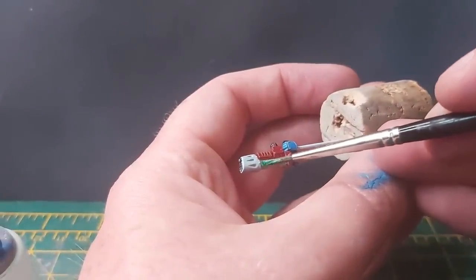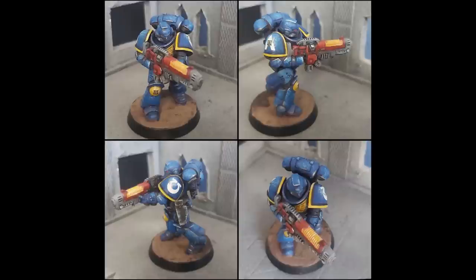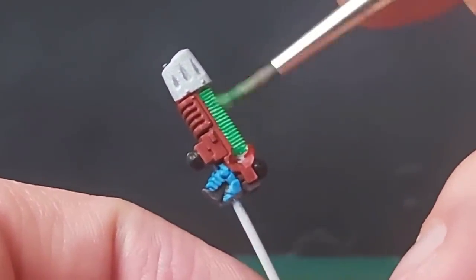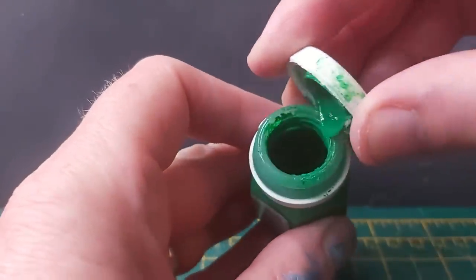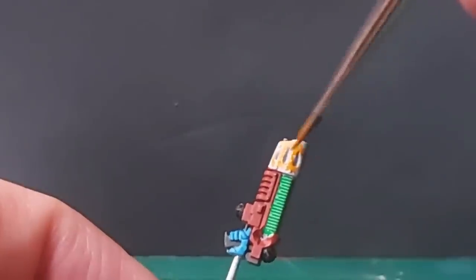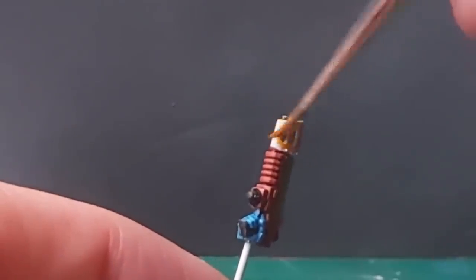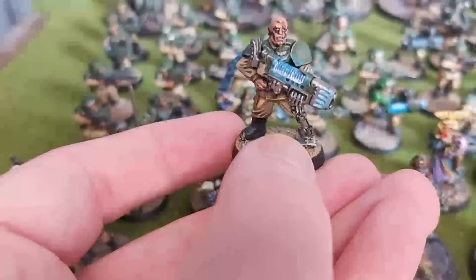For the plasma gun, I was a little torn over the colour the plasma coil should be. I wasn't interested in doing an object source lighting effect, nor can I do that particularly well anyway. On my Hellblasters, which I painted for 10th edition, I chose orange for the glow, but this time I went with green, even though the red and green does look a bit too Christmassy to be grimdark. Yet it does give me the excuse to use this old pot of emerald green, going all the way back to 1996. The hinge on the lid might have gone, but inside it still has a pleasing consistency.